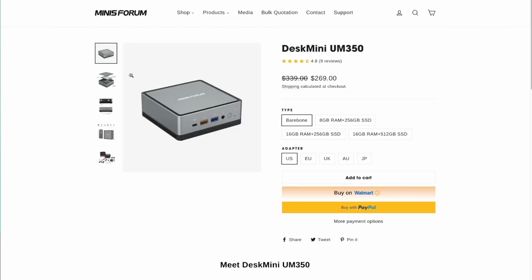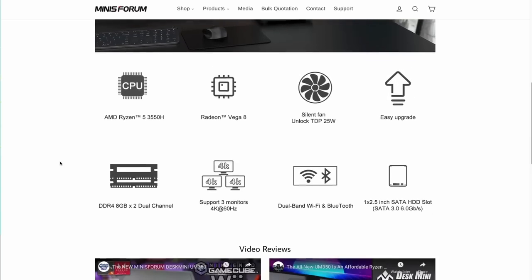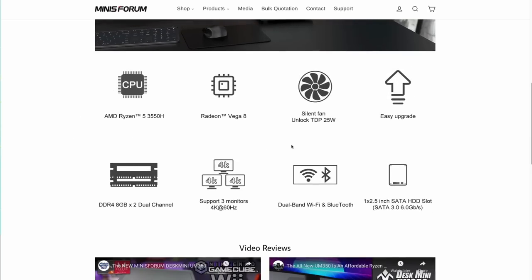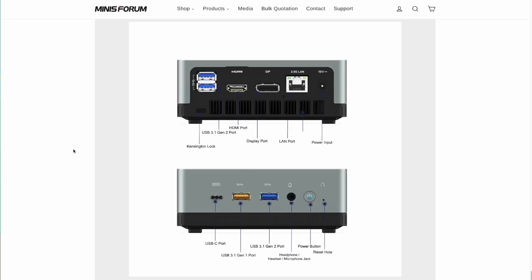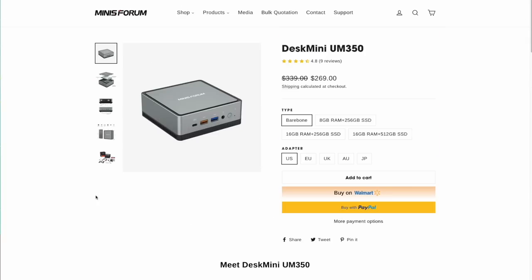To start, let's look at the Minis Forum page. A bare bones version of this device goes for $270, but you can also choose to have them add the RAM and hard drive as well. In terms of specs, this thing is running the AMD Ryzen 5 3550H, which has internal Vega 8 graphics and can support up to three monitors at 4K 60Hz. It has a good amount of I/O, which we'll get into when we look at the device itself.